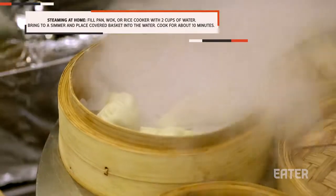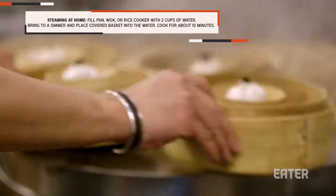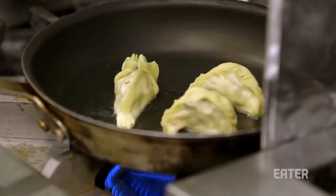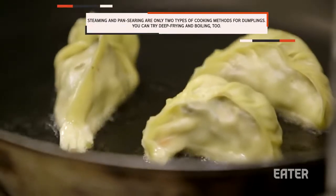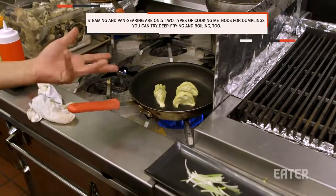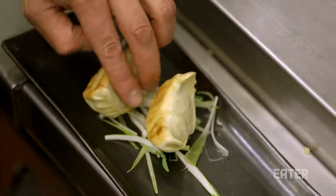And then we're going to steam it for seven to eight minutes in a professional steamer. At home, you can steam around 10 minutes. In general, when you steam them and you take it out, you rest for like 30 seconds. And you put it in a hot pan with oil, medium heat, until they're golden brown. You don't want both sides — otherwise, you'd go deep fry.